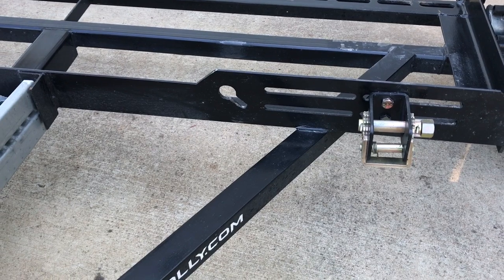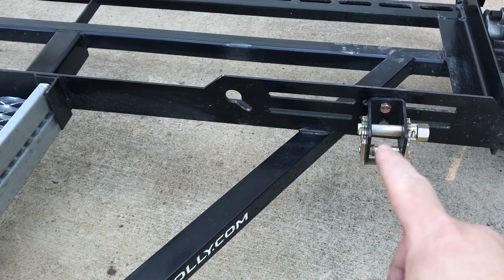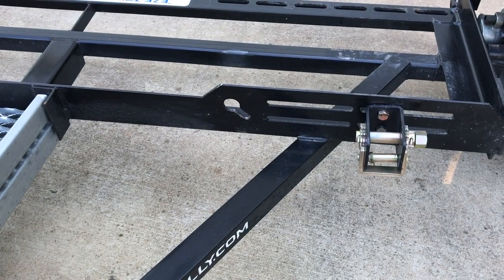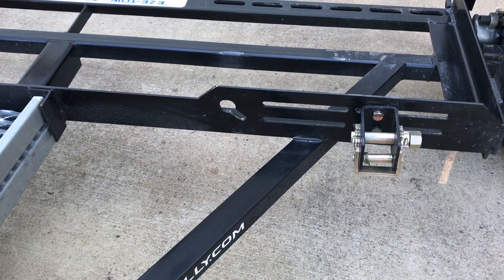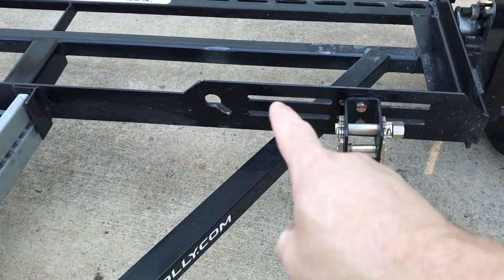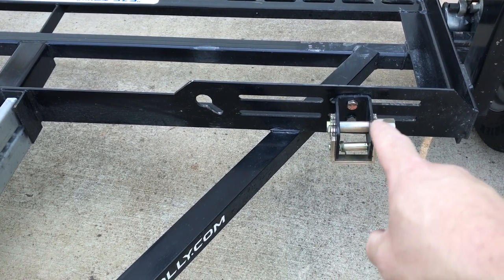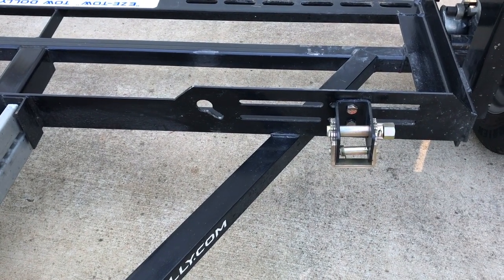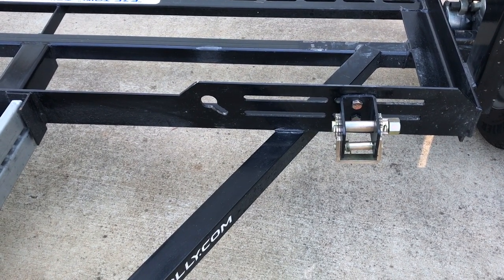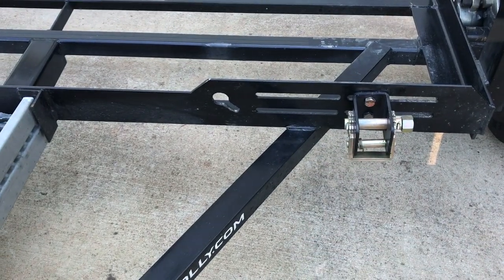Here's the newest tow dolly. You notice there are only two slots where the bracket connects to, and it's cut out right here. The reason for that cutout is to allow for lower profile vehicles. We have a Ford Focus and that's where we have it set, and I'll show you how to adjust that in a minute. You've got plenty of room to adjust for the width of your vehicle.